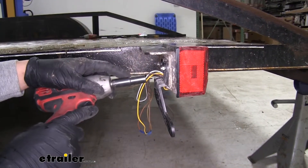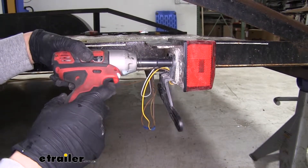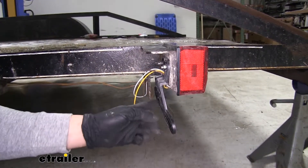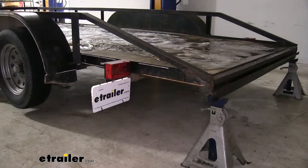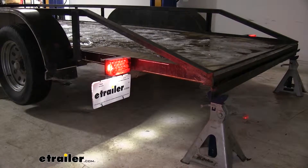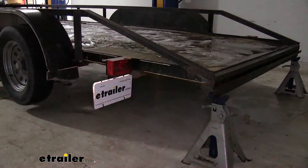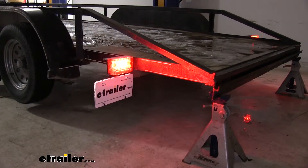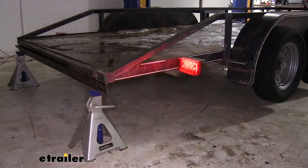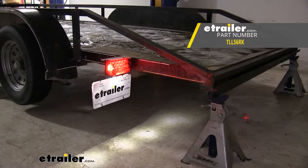Once everything's hooked up, come back with a 10-millimeter socket and snug up the hardware. Then we can clean up our wires and put our license plate back on. The final step in our wiring is to make sure that all the circuits are working properly — I hooked up my trailer and you can see that my taillight function is working, as well as the left turn signal, my brake signal, and the right turn signal. All we have left to do now is hook up and hit the road. That'll finish up your look at the Optronics LED combination taillight kit for trailers under 80 inches wide.